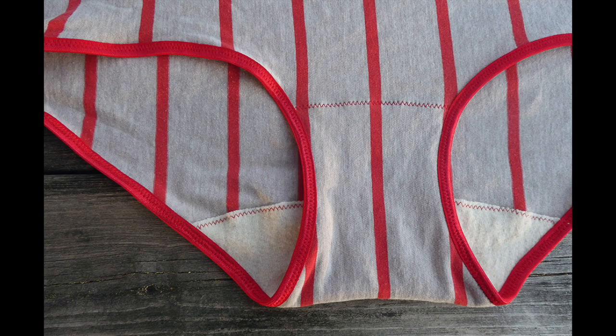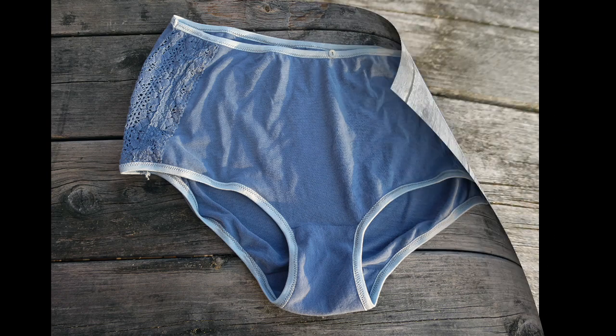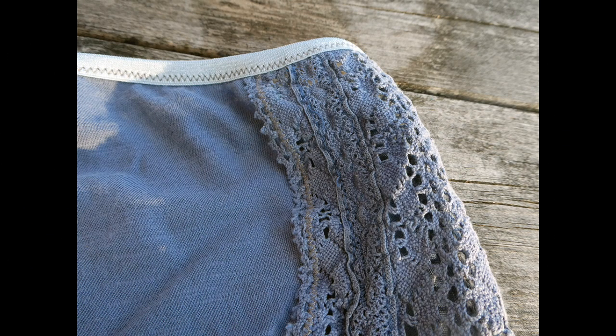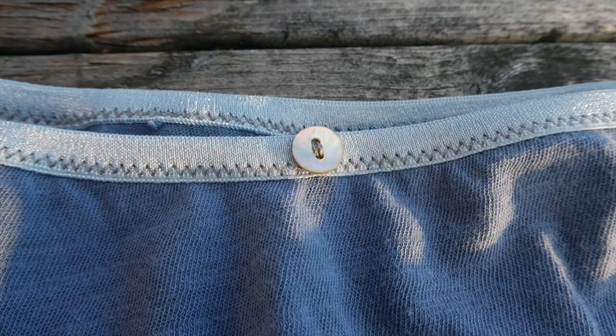Here you can see that the seam from the gusset is much more evident. These dusty blue ones came from a sweater that had see-through lace at the top of the front and back. In this case I cut out a full front of the pattern and then found two matching pieces of lace and zigzagged them onto the sides. Then I cut away the fabric underneath, making these see-through lace panels, adorned with a tiny mother of pearl button.